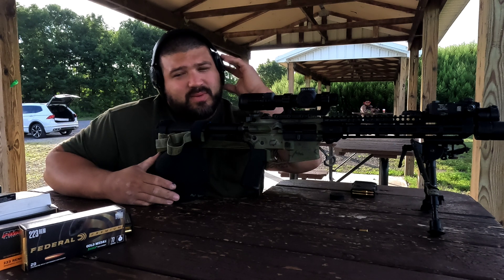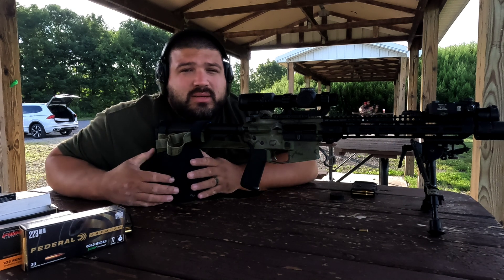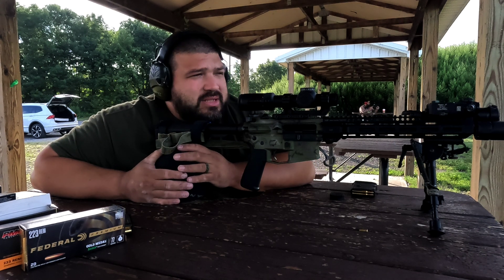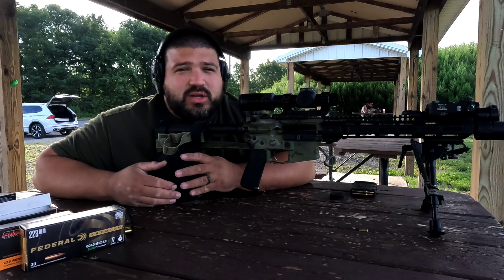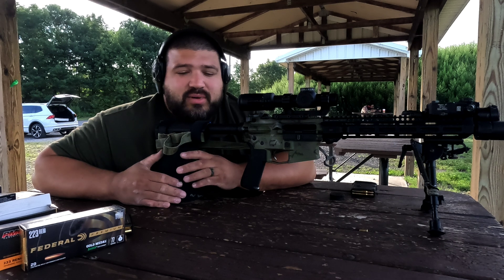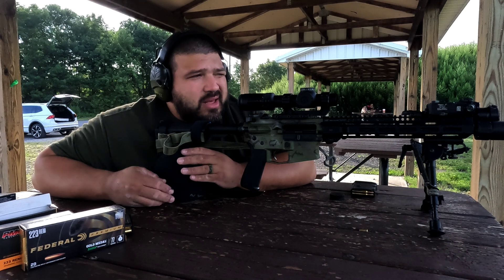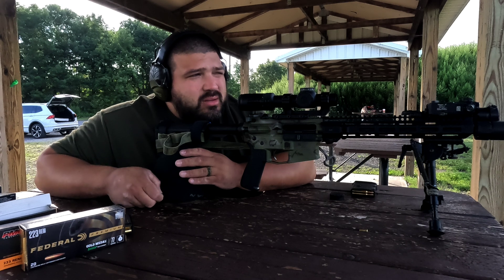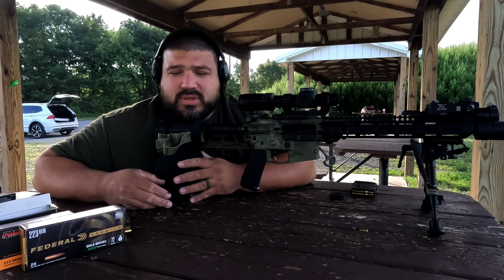If you guys have been following, we've done this numerous times. I don't have a camera set up downrange because it's just a hassle to go downrange, stop it, come back every time to do something — and then I have to wait for other people to stop at the range. So this is the only view you're going to get, and then I'll tie in the results.